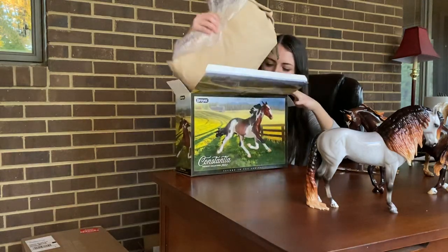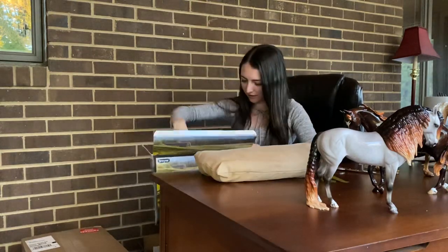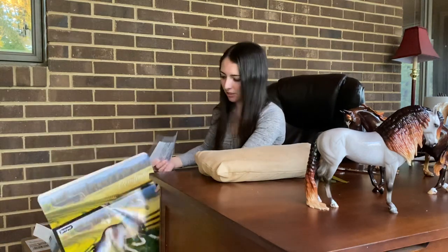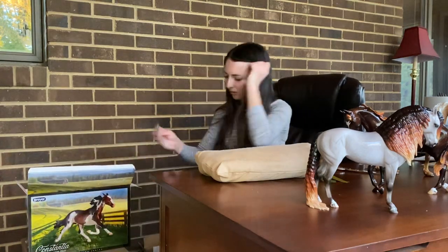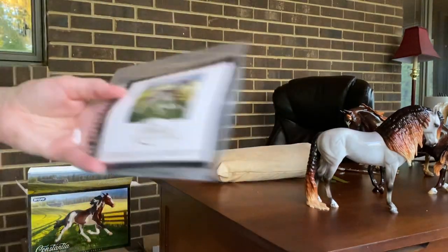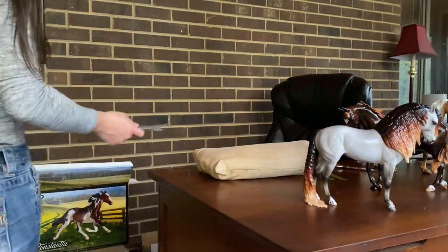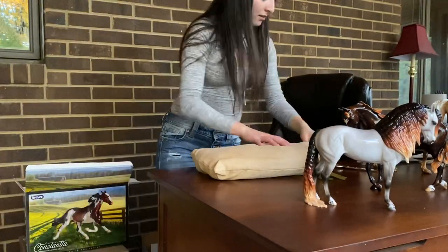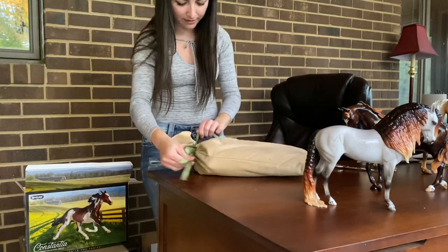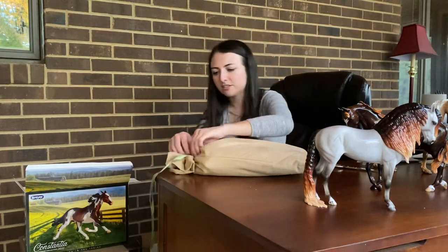So anyway, got some bubble wrap and the velvet bag, and we have the COA which unfortunately is a little bit bent but that's okay. So just to show you guys really quickly, here is Constantia's COA, and I'll go ahead and pull her out of the bag. I think it's a her but I could be wrong — guess we'll find out in just a second.